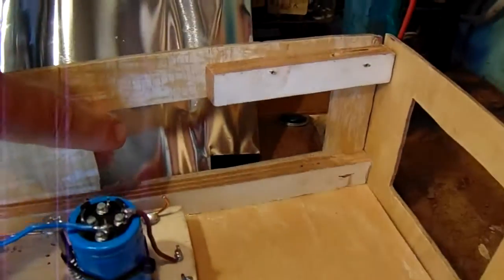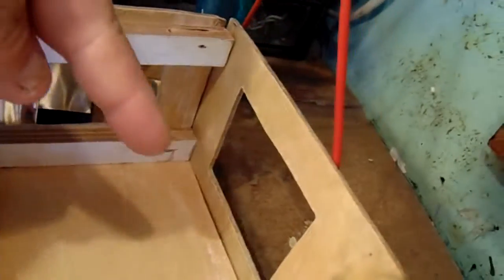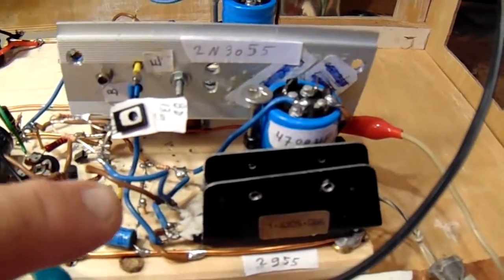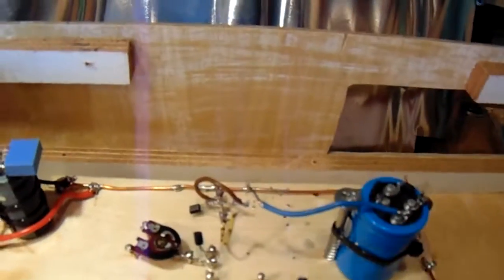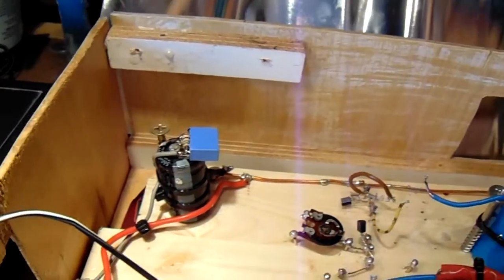Here there are holes where I finally mount mesh, here also. Here is the place of the transformer, one channel from the amplifier — I still have to make this channel. This will take perhaps two hours or so and then it's ready.